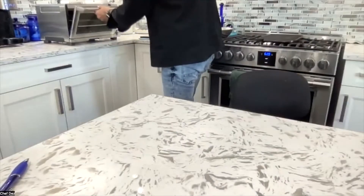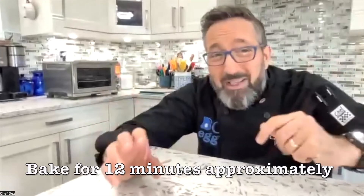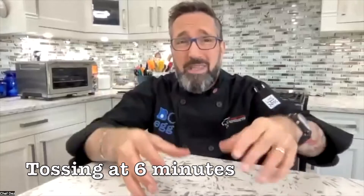Bake at 400 degrees — or 375 if you're doing convection — for a total of about 12 minutes. We're going to toss them halfway through at 6 minutes. I'll show you what they look like at the six-minute mark. If you're making these croutons as a snack to eat on their own, go a little lighter on the salt. The half teaspoon is calibrated to be a good final seasoning for Caesar salads.